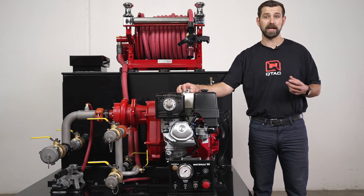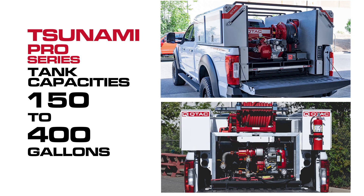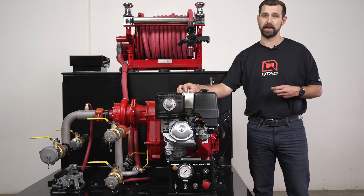The Tsunami Pro Series standard package includes tank capacities ranging from 150 to 400 gallons. This is shown with the 300 gallon tank on it. Depending on the length of the bed, long and short bed versions are available.